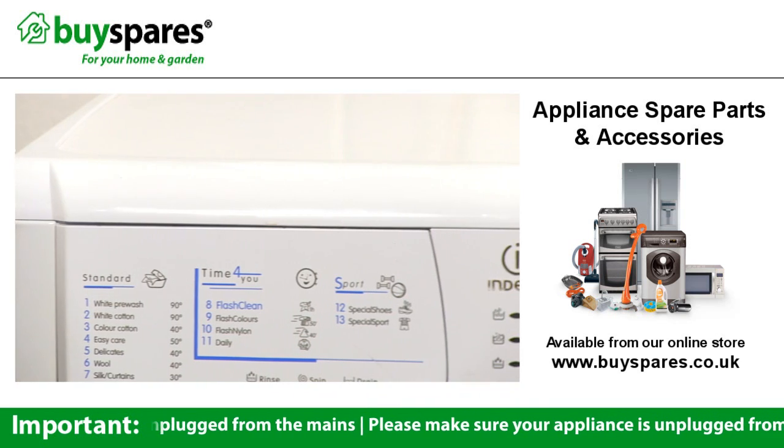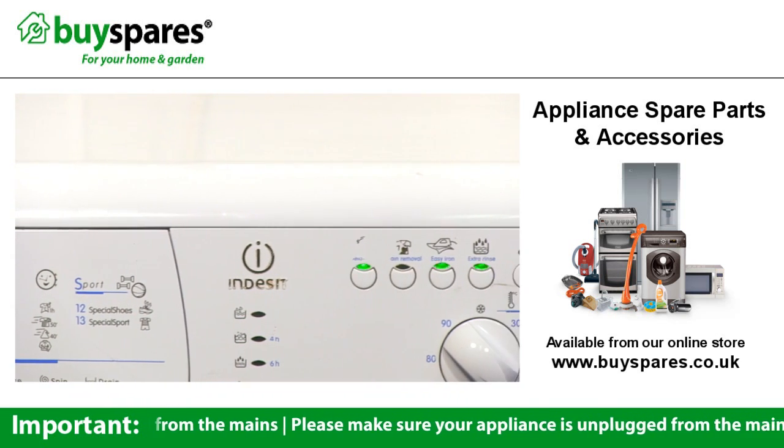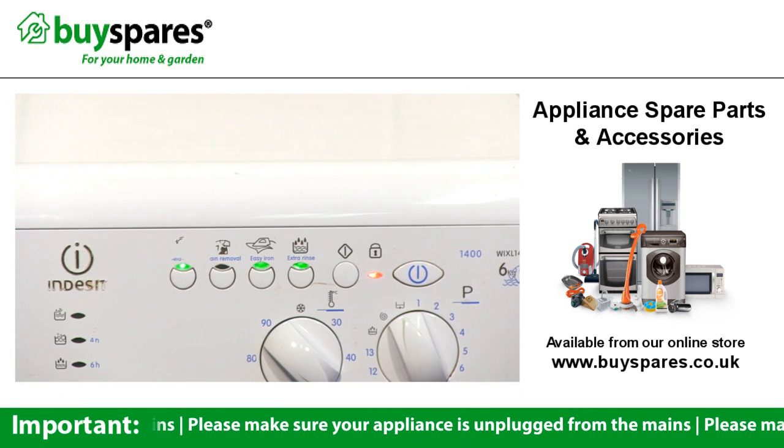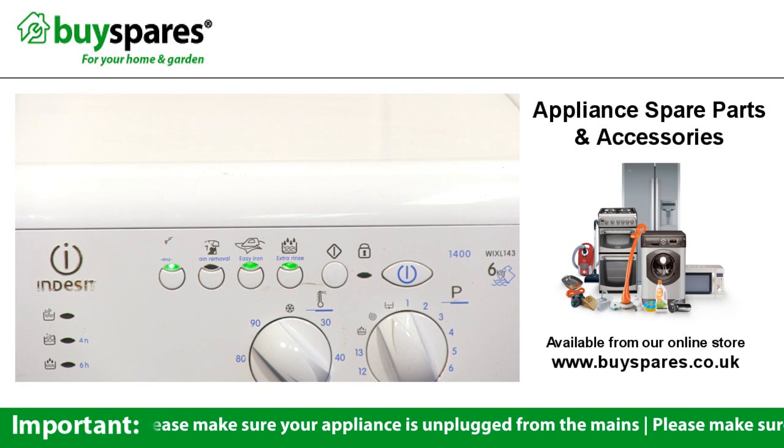Here are the typical error codes used in most Hotpoint or Indesit machines. There are a few exceptions for some early models, but this seems to be correct for nearly all the machines produced in the last 10 years.